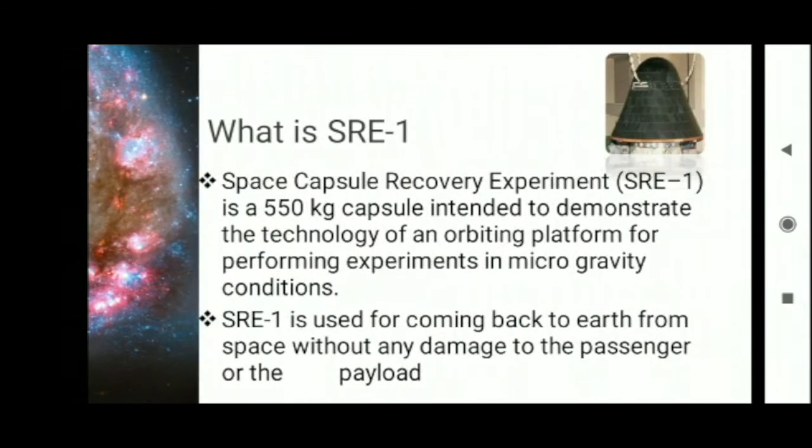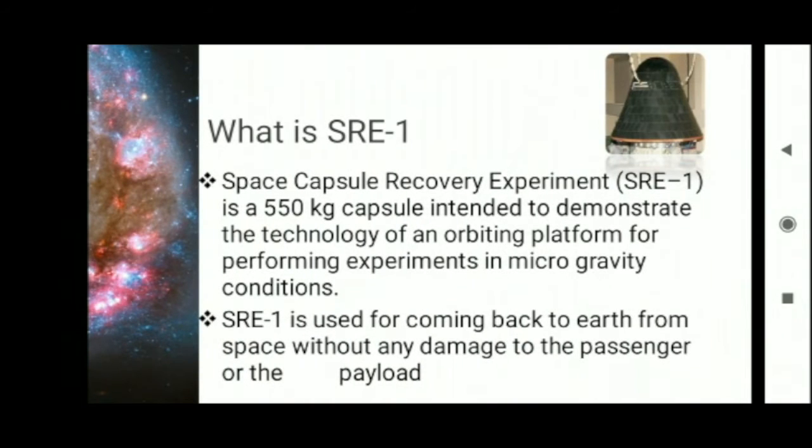So we start with: what is SRE-1? The Space Capsule Recovery Experiment is a 550 kg capsule intended to demonstrate the technology of an orbiting platform for performing experiments in microgravity conditions. SRE-1 is used for coming back to Earth from space without any damage to the passenger or payload.